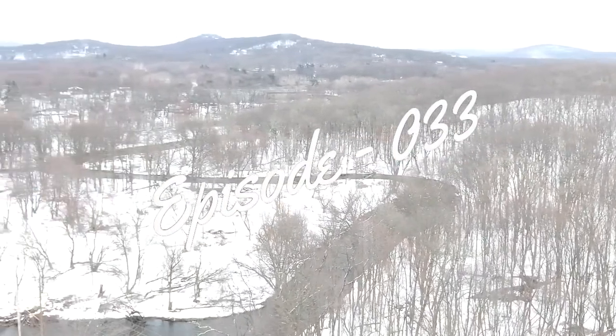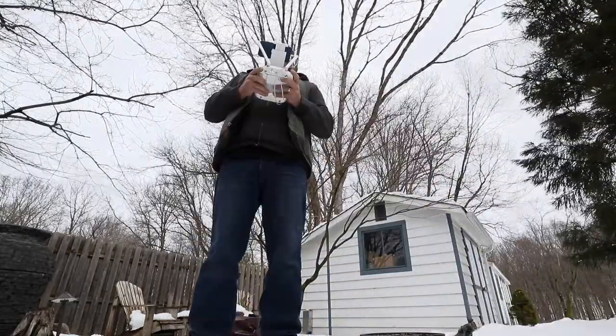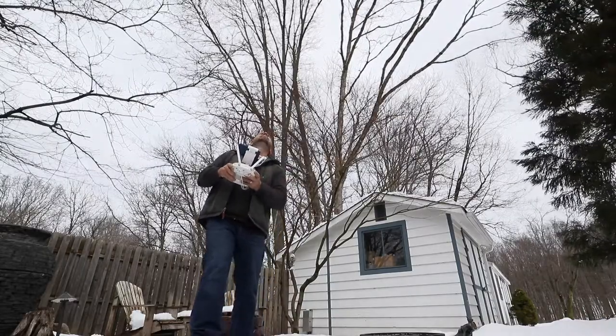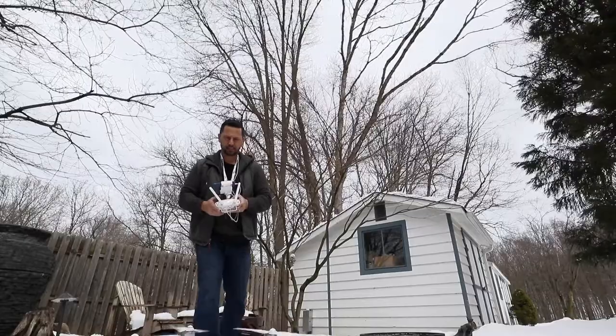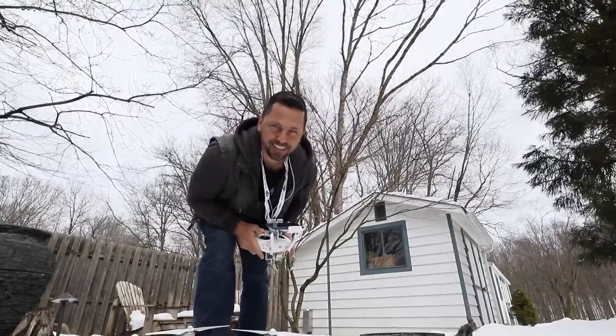It got windy real fast. That was close — not a good day to fly the drone. This wasn't very smart. I actually crashed it into a small tree.